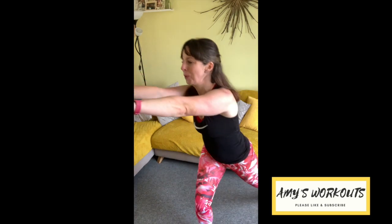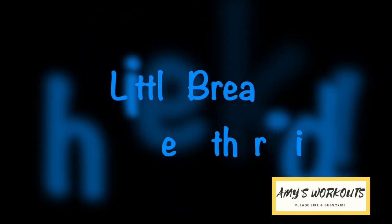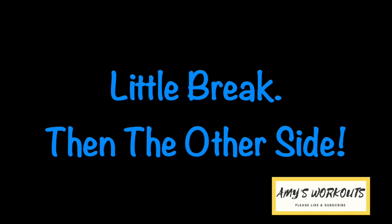Elbows come right behind us. A lot of shoulder work here — your arms may be feeling it. Stay strong though and get that knee as high as you can. One more — nice and high. Fabulous. Take a break here, other side.